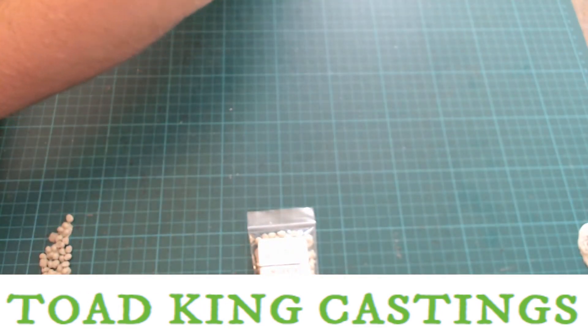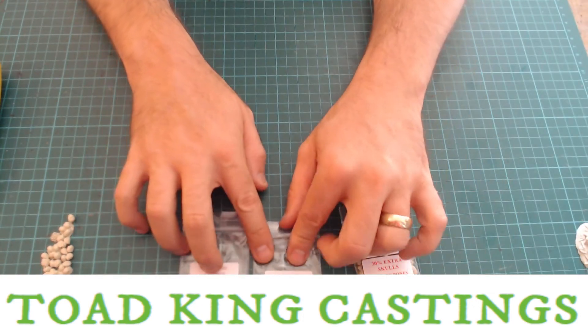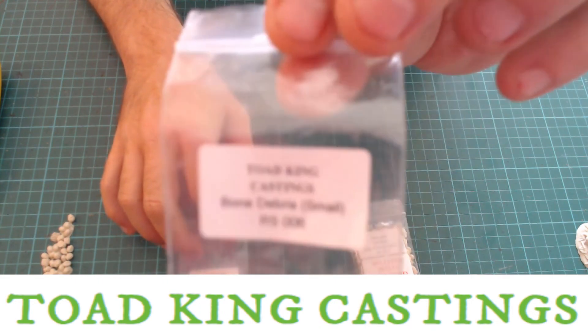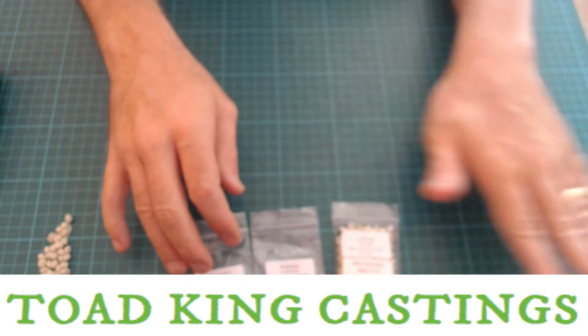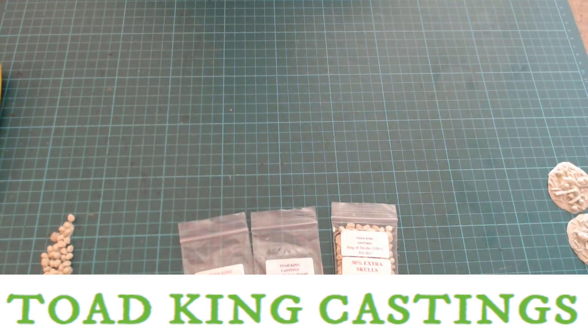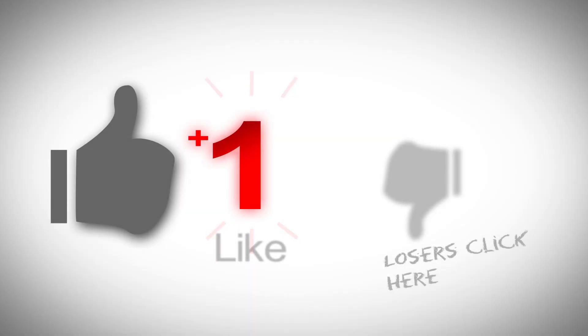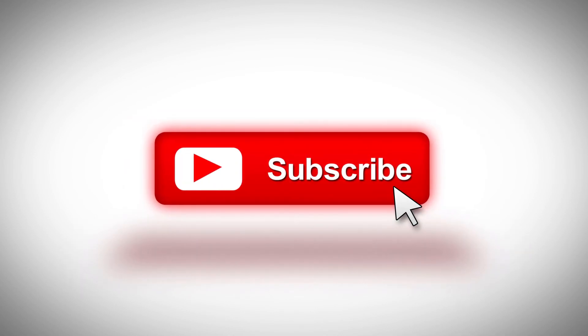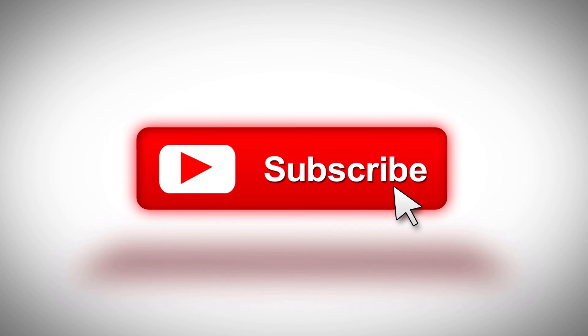This is Toad King Castings — you get them in little bags like this. Highly recommended. If you do order from them, let them know that Tales of Middle-earth sent you. So until next time, take care. If you enjoyed this video, please like and share it and subscribe to the channel for more great content. Game on and continue to support our wonderful hobby.